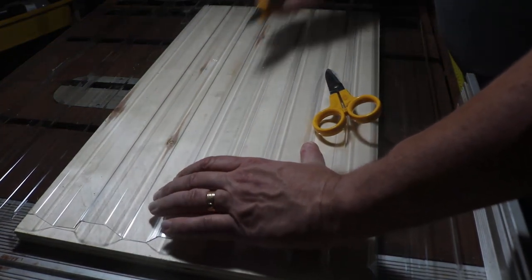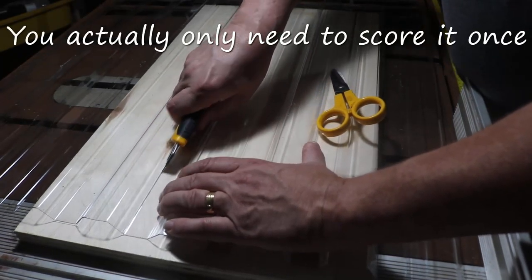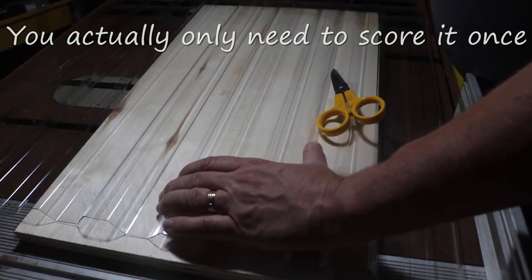If you cut it properly, there's always a flap at one end. You'll see as we go along how that works out — it makes it much simpler.